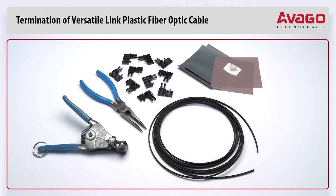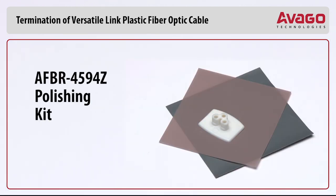The following step-by-step guide describes how to terminate plastic fiber optic cable. It is ideal for both field and factory installations. Finishing the cable is accomplished with the Avago Technologies AFBR-4594Z Polishing Kit, consisting of a 3-hole polishing fixture, 600-grit abrasive paper, and 3-micron pink lapping film.